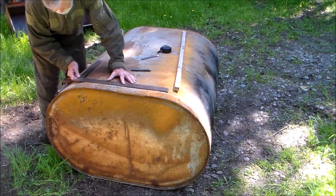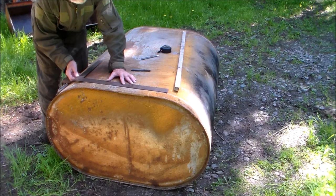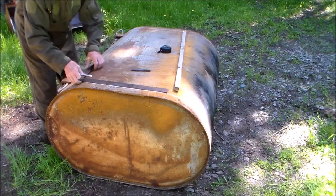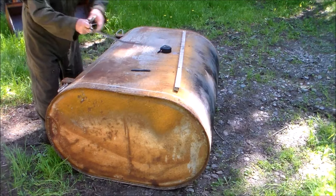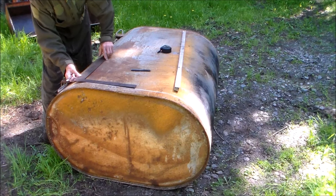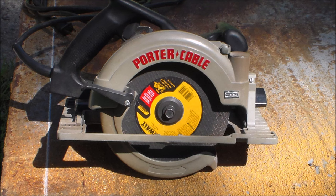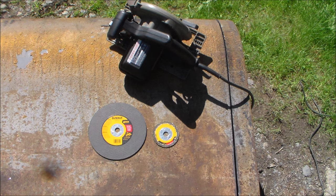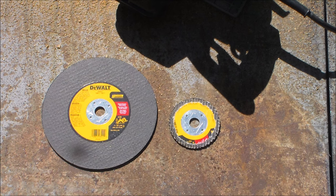The tanks don't last forever and old ones are quite easy to come by for free. Here I am laying out straight lines on one old tank to guide the cuts that I will make using a hand-held circular saw, commonly referred to as a skill saw, using inexpensive metal-cutting abrasive blades. The abrasive blades quickly wear down which, being inexpensive, is not a problem. I consumed two blades cutting lids off three fuel oil tanks.